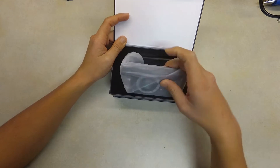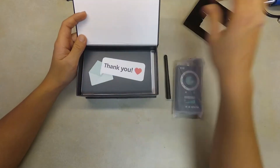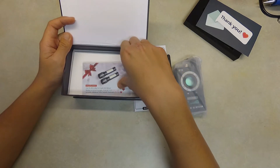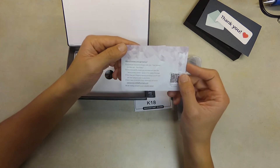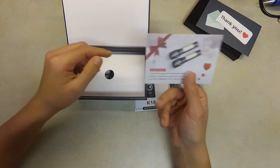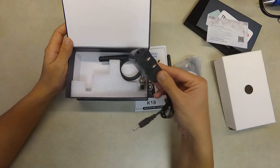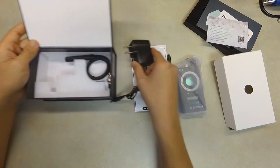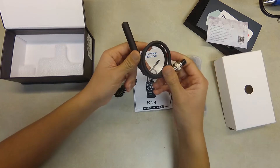Inside we have the device and an antenna. There are also thank-you cards and a manual. If you leave a five-star review you'll receive two lights. This must be the charger — it's a 5-volt 500-milliamp charger — and this tool is for detecting magnetic leaks.